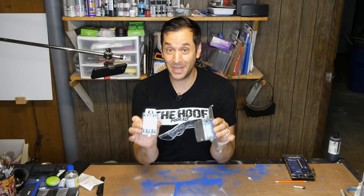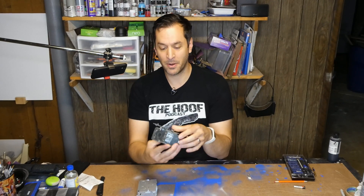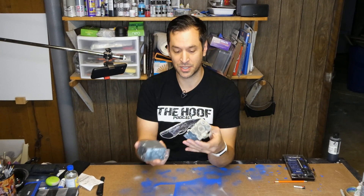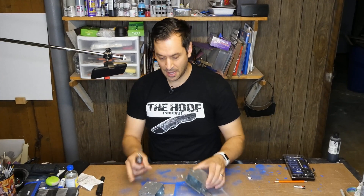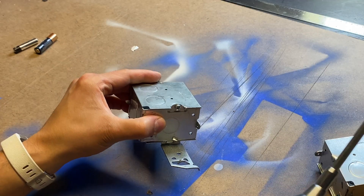So the first thing you need to do is buy gangable boxes, which these are. I purchased one that will actually attach to the stud, and this one here does not have a wall mount, so I can just attach that. To make these a double gang, all you really need is a screwdriver. As you can see, there are screws on each side.